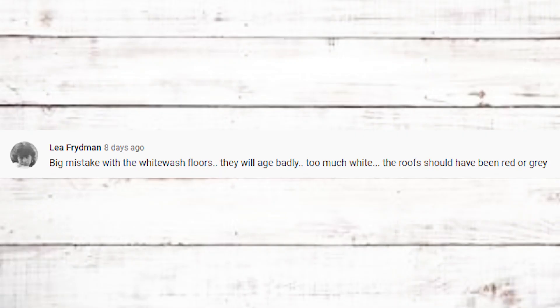The bottom comment from that video is Lee Friedman saying 'Big mistake with the whitewash floors — they will age badly, too much white. Also the roof should have been red or gray.' The roofs are actually light gray — almost a silvery gray — not completely white. Depending on the lighting they look different. I don't think red would fit my theme. As for the whitewashed floors, most of them will be covered anyway — put a king-size bed in there, another piece of furniture, and a rug, and most of the floor will be protected.